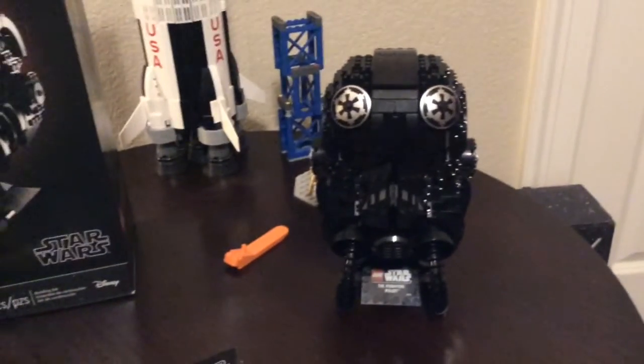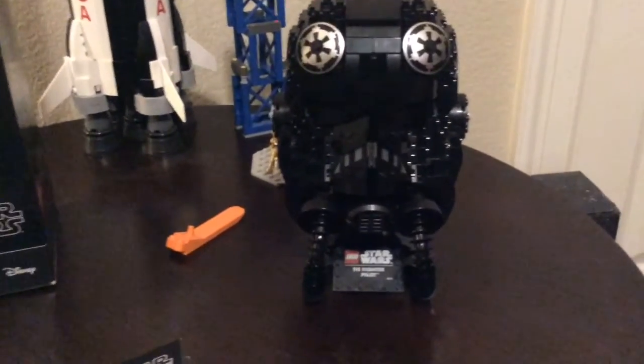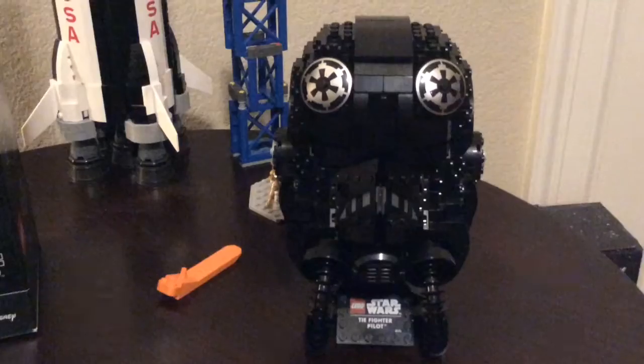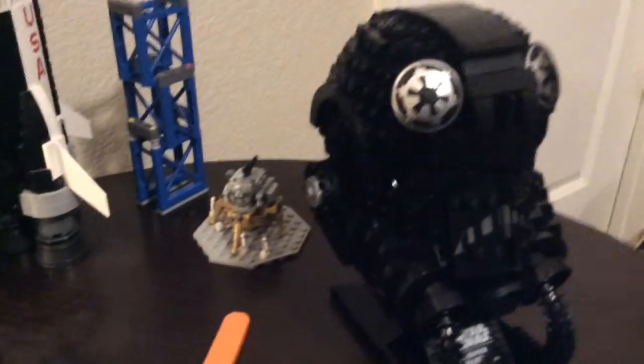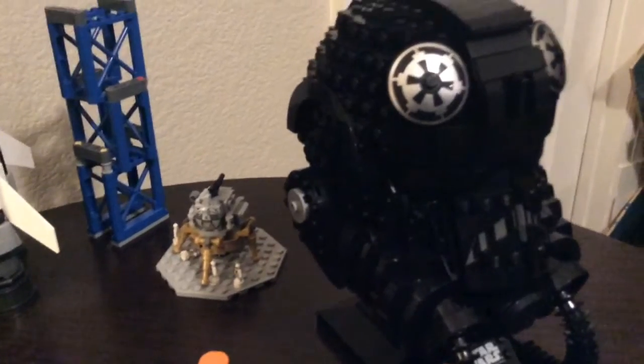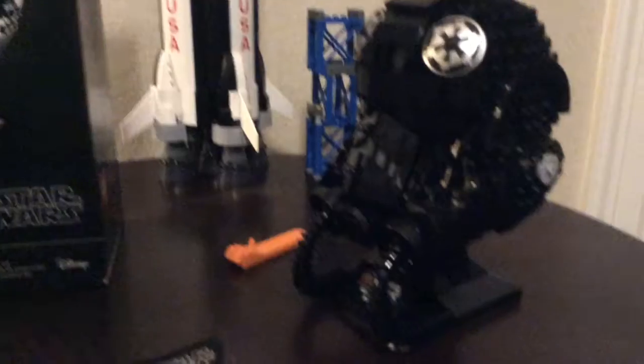Andrew gave me this for my birthday. We are quarantined for COVID-19 here in 2020. I don't usually get Star Wars or LEGOs for my birthday but this has been really cool. The detail of it is awesome, and as a big Empire fan I was really impressed.